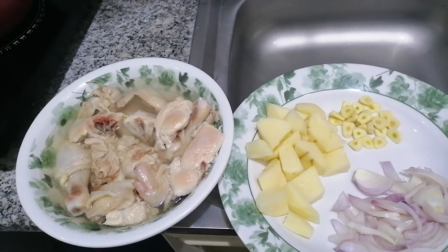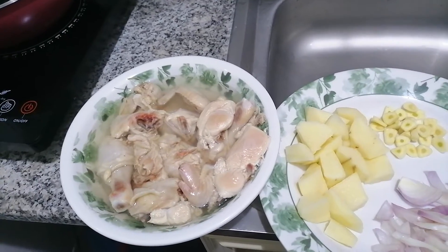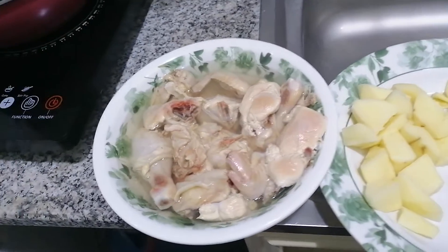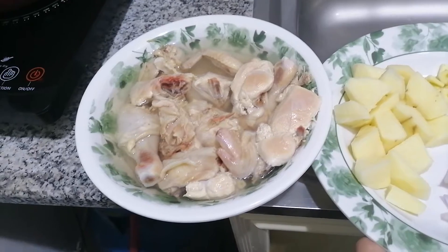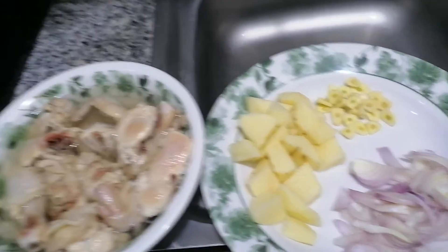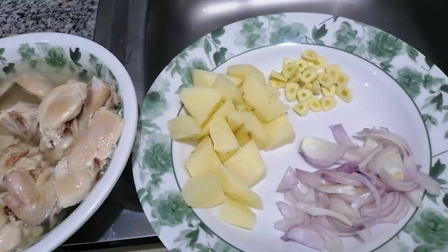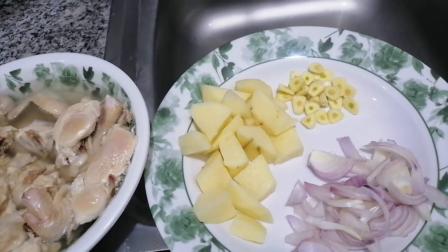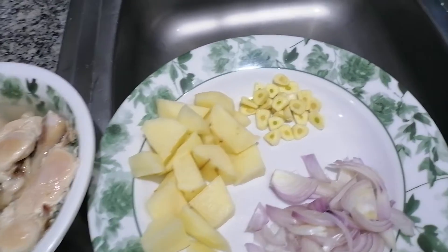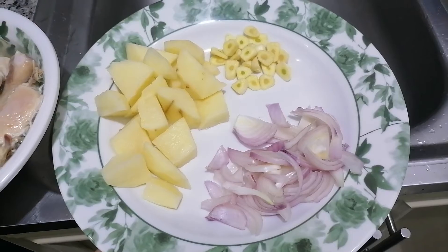Those are our ingredients that we are going to use on how to cook a Filipino dish which is adobo, the famous adobo in the Philippines. So the following ingredients that we are going to use are chicken, potato, garlic, and sliced onion.